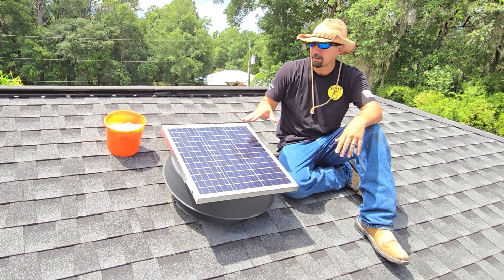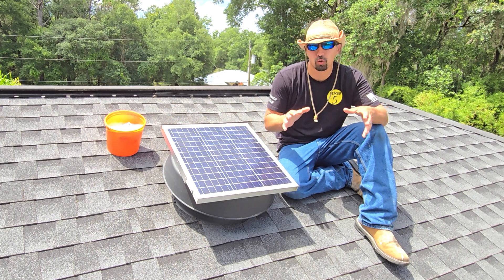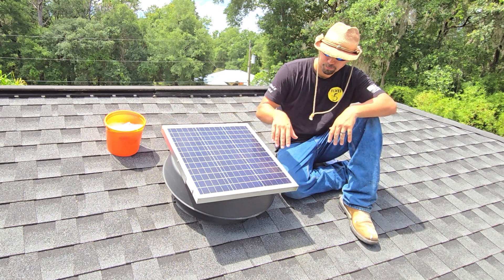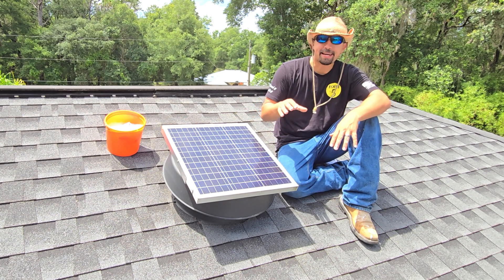Let's talk about this product right here. This product is a solar attic fan that I installed on my roof about three years ago. It is a great product.